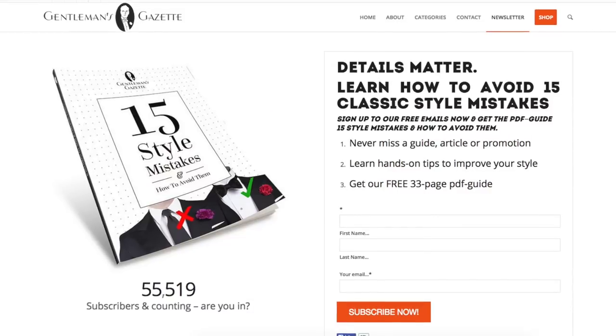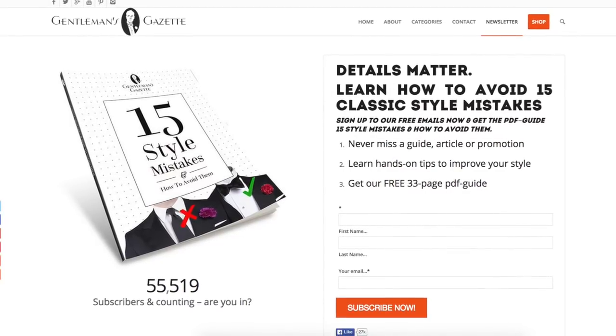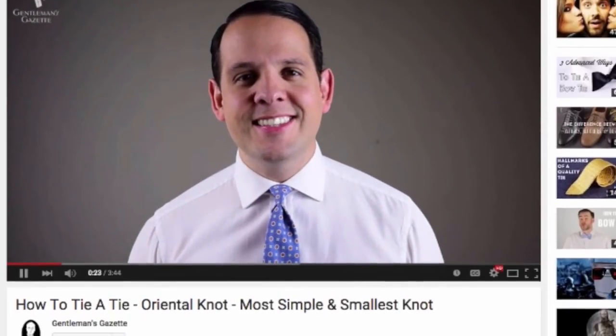If you enjoyed this video, make sure to check out our other channel videos which are about ties, bow ties, and all things men's style. Most importantly, make sure to sign up to our newsletter or subscribe to our channel on YouTube and you will never miss a video again. Thank you for watching.